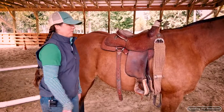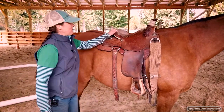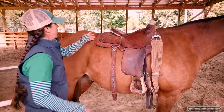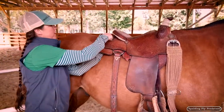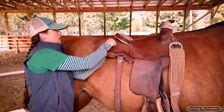So this is saddle number three. Again we threw it up there without the pad. Already I like the way this saddle is sitting on the horse — nice and level. You can see that it doesn't have any rock. We've got good connection across the end of the bars, which on a western saddle are generally going to be right where these conchos are — they attach the leather to the bars with these conchos, that's why they're there.